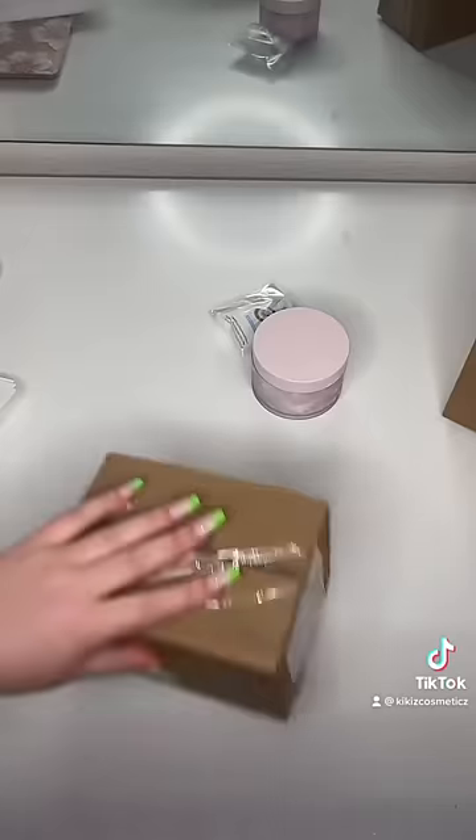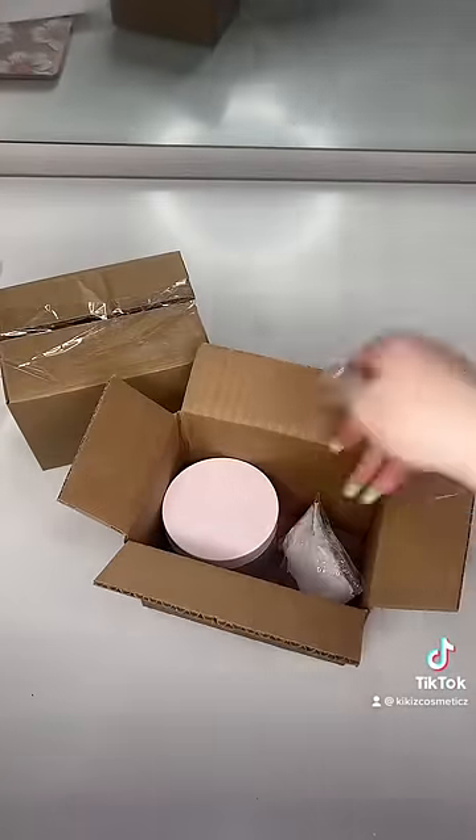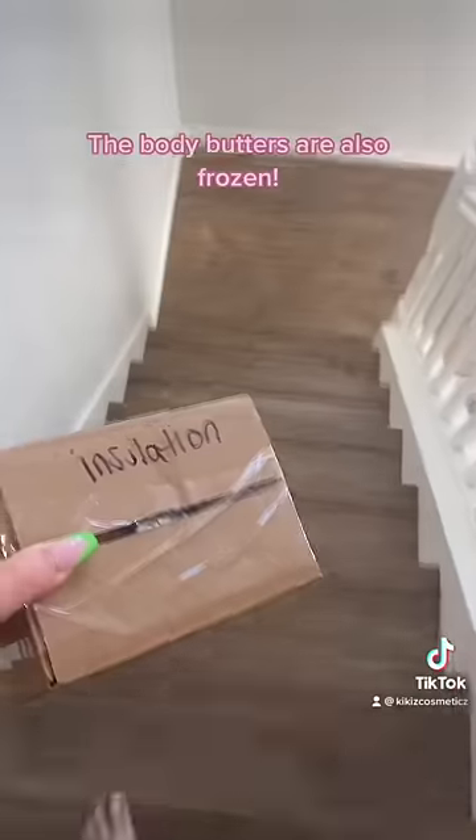The second package is how I've been shipping body butters for the past month. I placed the butter into the box and rested an ice pack on the side of it. I also filled the empty space with packing peanuts so the air can circulate.